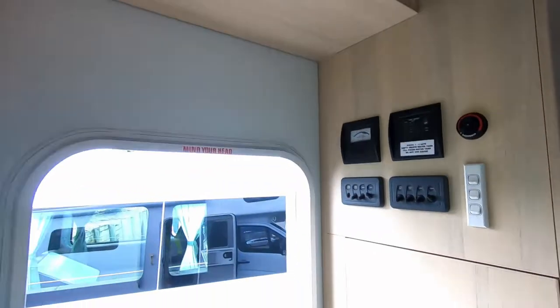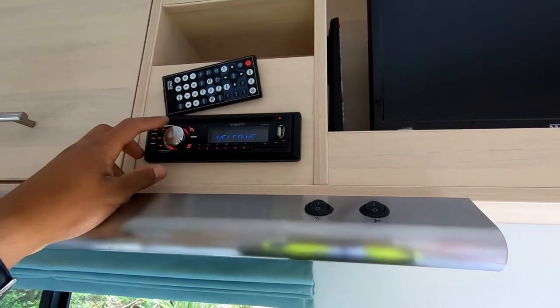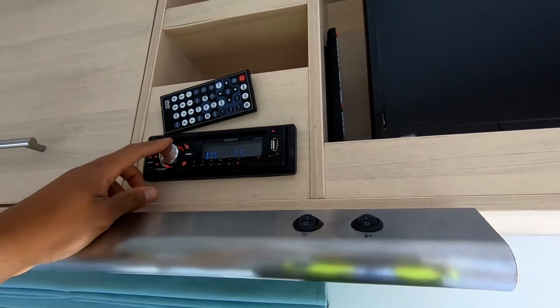The radio — if you want to use that, you just turn on the radio switch here and you can turn this on to use the USB and the radio and so on.